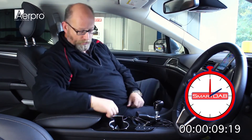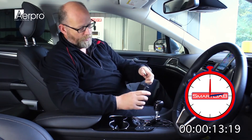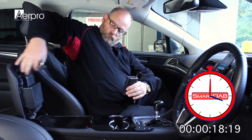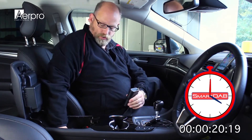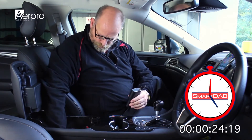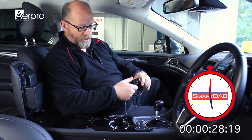We can tuck the cable away where we want to. Then we will take the other end of our DAB antenna cable, take our Smart Dab and plug the antenna in. We then need to take our AUX cable, go to where the vehicle's AUX input is, plug it in and take the other end of the AUX cable and plug into our Smart Dab.